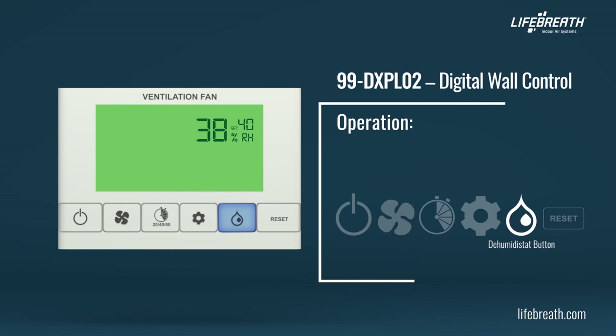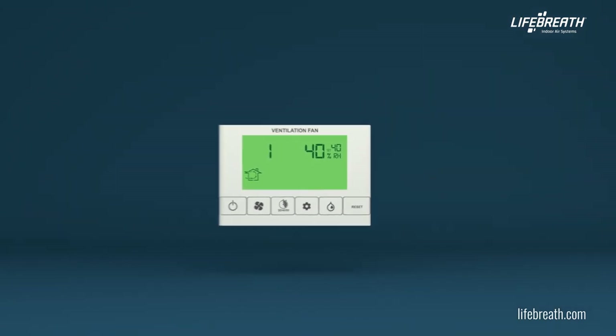Refer to your owner's manual for additional information regarding the dehumidistat. Press the reset button to clear the current fan, timer, mode, and dehumidistat settings. The control is then set to low fan speed, ventilation mode, and the dehumidistat setpoint is set to 40%. For more information, visit lifebreath.com.